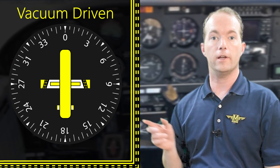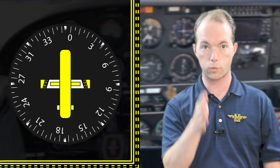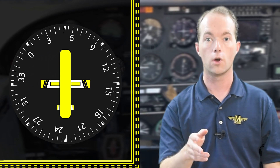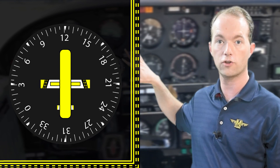The gyro gimbal is free to rotate in the vertical axis, so that as the plane turns, the gyro stays on its original heading. The airplane turns around the heading indicator's gyro, which wants to remain fixed in space. When the gyro's gimbal rotates with respect to the instrument case, a little set of gears on top converts the rotation to the rotation of the compass card on the face of the heading indicator.